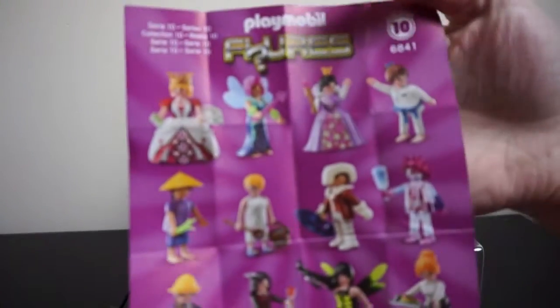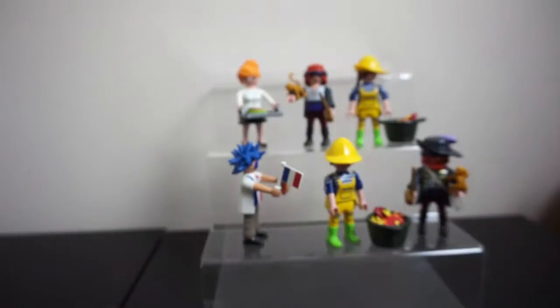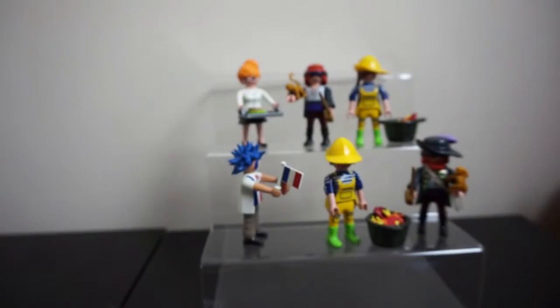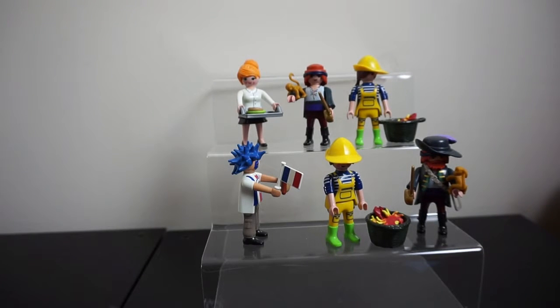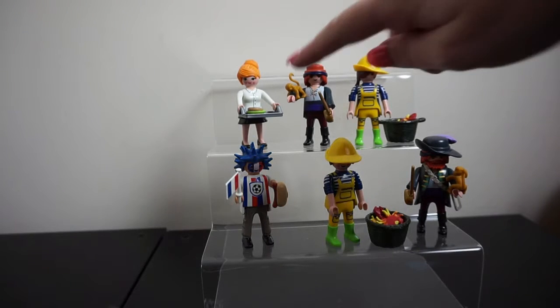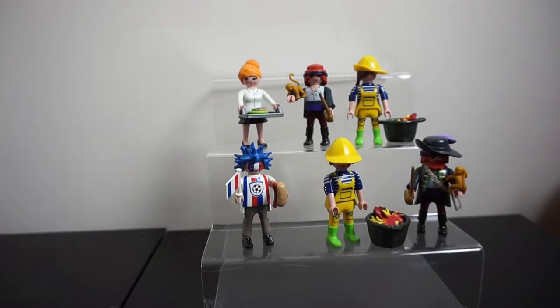This is the full list of all the ones we could have got for the girls, and here's the full list for the boy characters. They're really cool, really varied, and I love the bright colors. You can customize them however you like. Out of the full set my favorite is probably the maid, just because of her cute little donut. Let me know which is your favorite in the comments below, don't forget to like and subscribe, and we'll catch you in the next one. Thanks guys, bye!